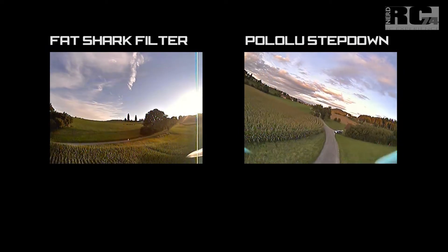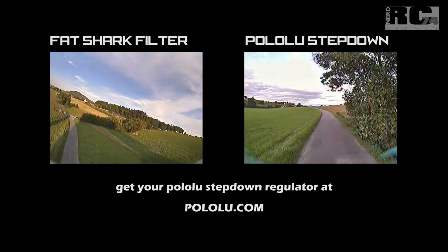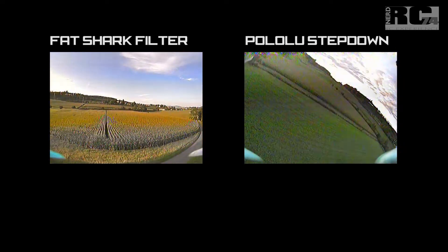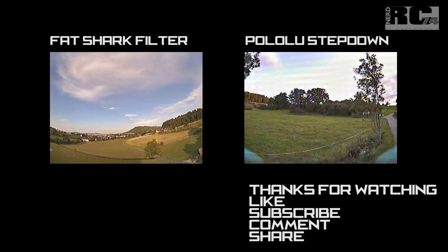In my opinion, this is absolutely the best solution if you don't already have regulated voltage outputs on your board. That's all for today — I hope you liked the video. Give it a thumbs up, comment, share, subscribe, and as always, happy flying, bye bye!